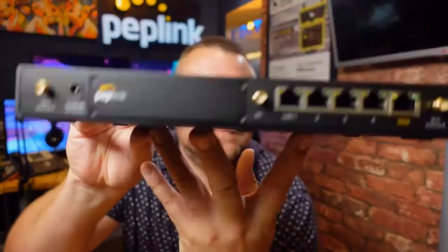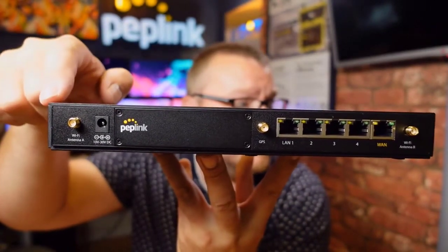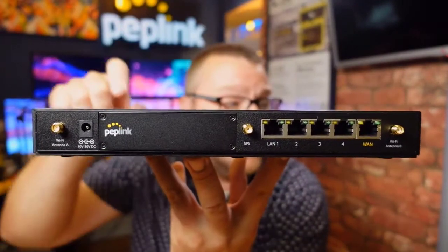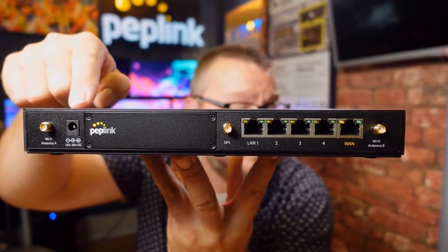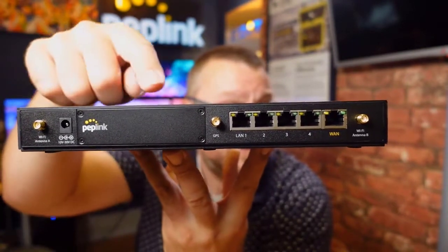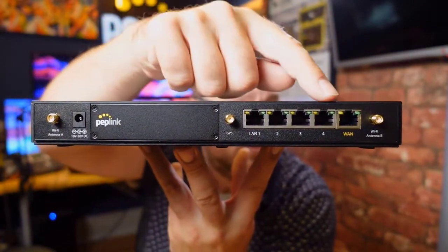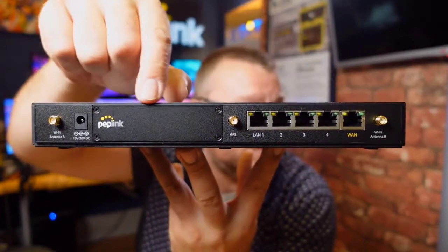Going around the back — we've got Wi-Fi antenna connections one and two over here, and we've also got the DC in, that's 10 to 30 volt DC. As usual, a wide voltage range that's often handy with Peplink devices. Then over here we've got the 4 gigabit LAN ports and a WAN port as well.